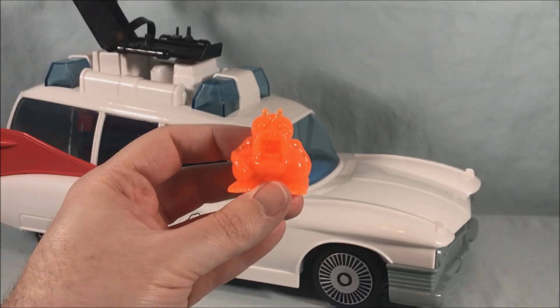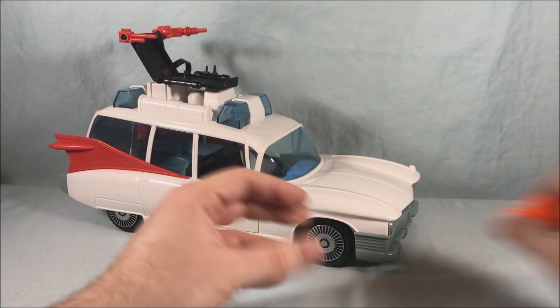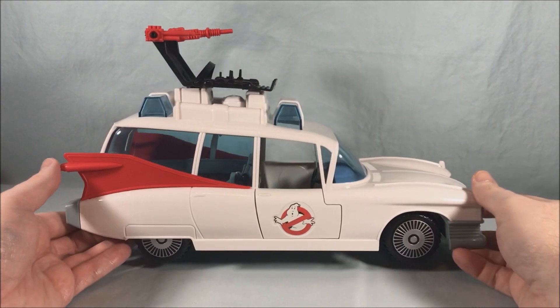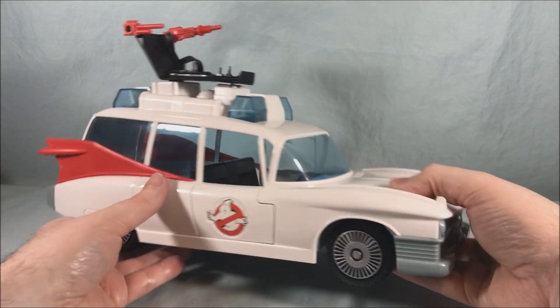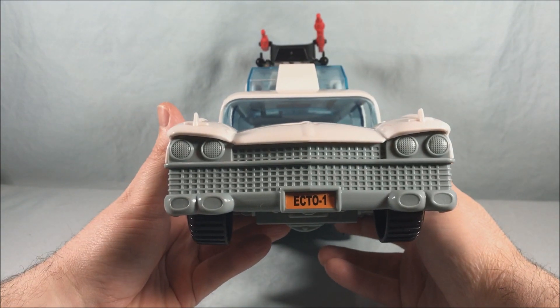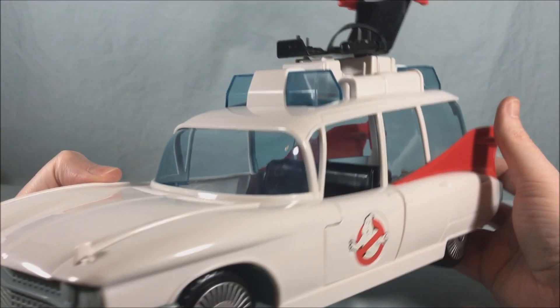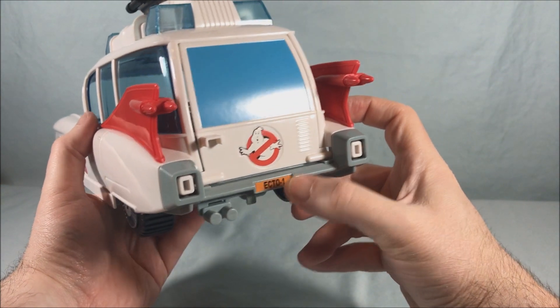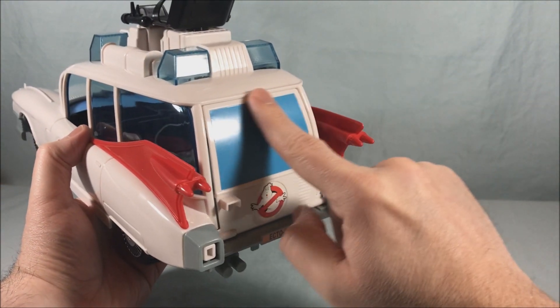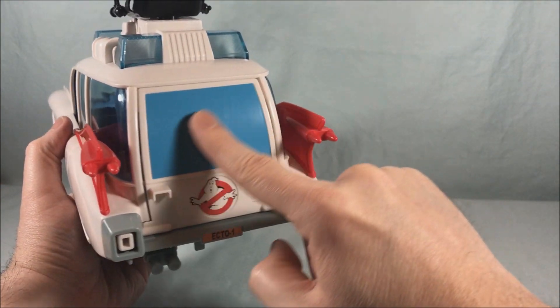Now let's take a look at the Ecto-1 itself. There isn't really too much in terms of stickering and assembly — just the Ghostbusters symbols, one on each door, an Ecto-1 license plate on the front, an Ecto-1 license plate on the back, a Ghostbusters symbol, and then this giant blue window is one large sticker, just like the original toy.